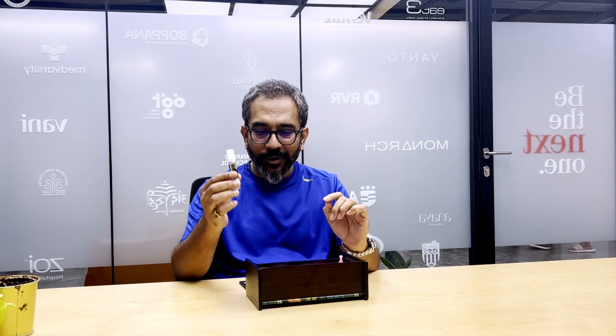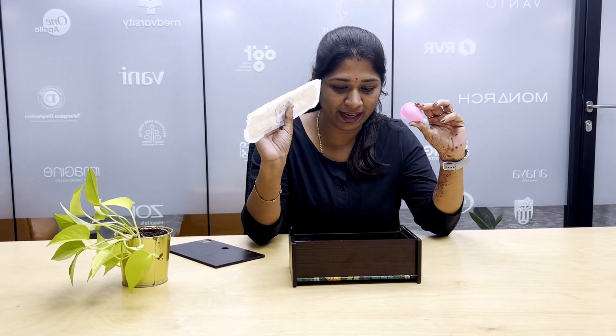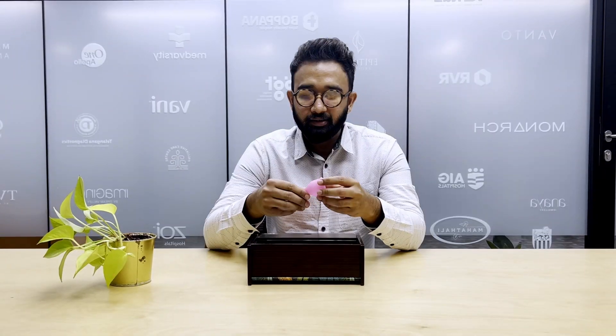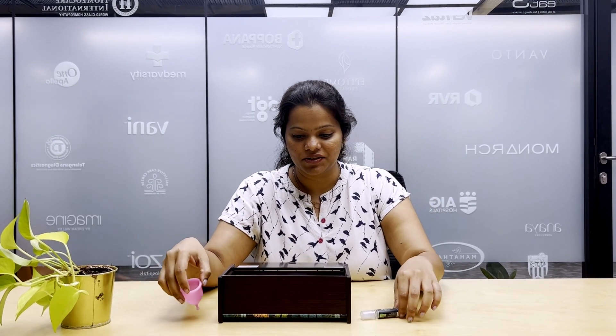These look like chalks to me. This looks like a vape liquid to me. This is a menstrual cup. Pad. I don't know about names, but I know this — this is for the pH, right? Yeah. Cramp relief roll-on. Menstrual cup, tampon.